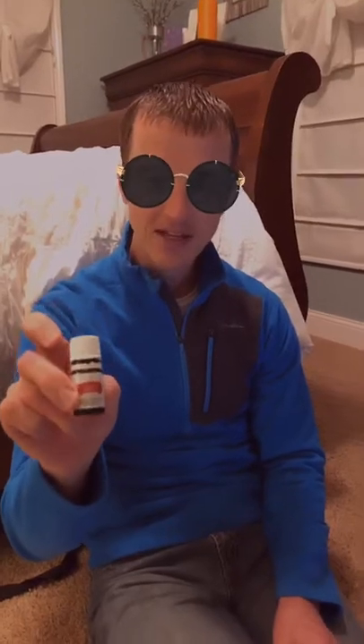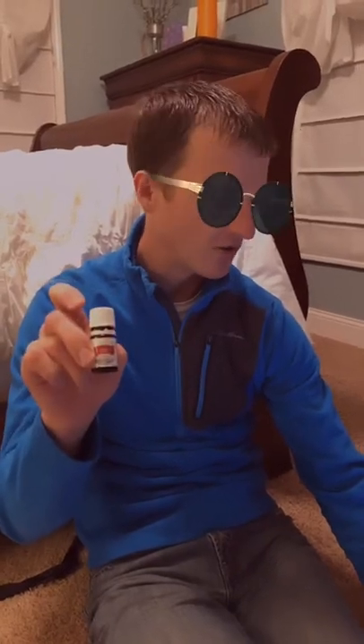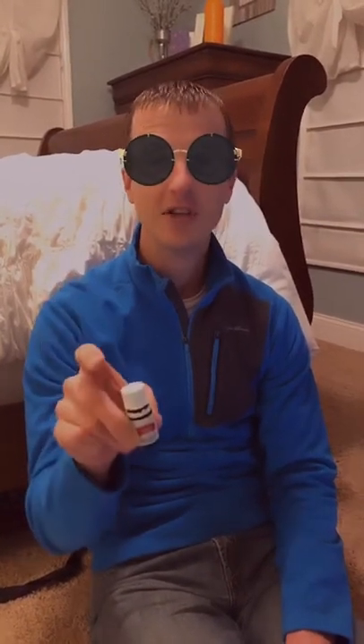DiGize is a cool blend. Let me tell you which oils make up this blend: it's tarragon oil, ginger oil, peppermint oil, juniper oil, fennel, lemongrass, anise, and patchouli.